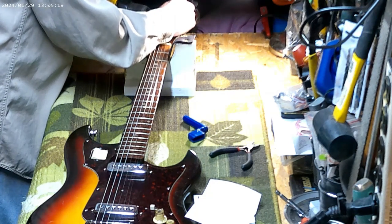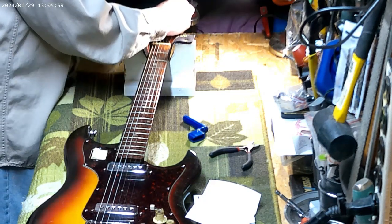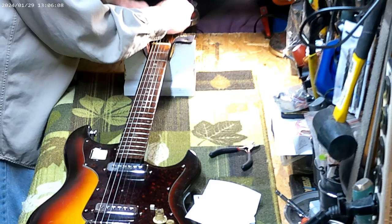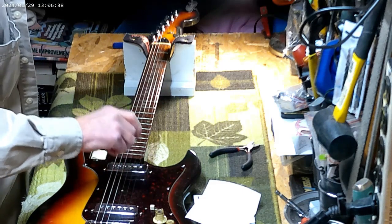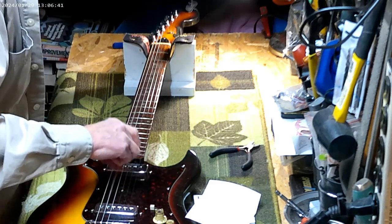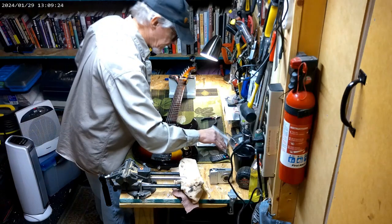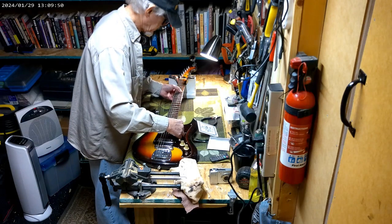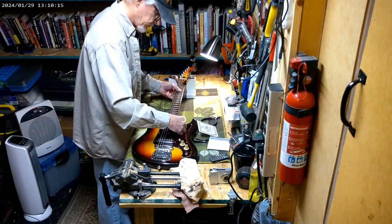Once I start feeling it tighten up I close my fingers down. Just kind of keep checking it. At this point I go to my hand winder, then I look to make sure the string isn't tied up on something. Snap them all again. The high E string is done — I still have the low E string to do. It's always nice to use a tuner when you do this.